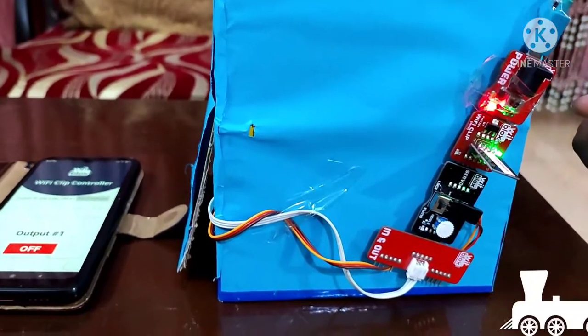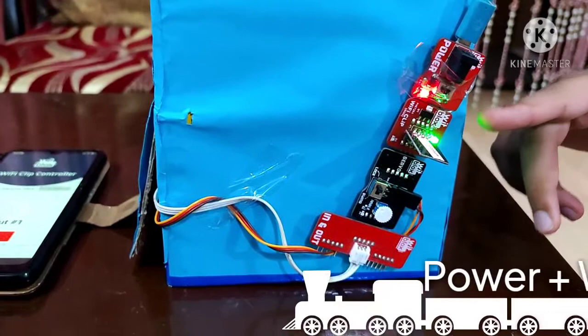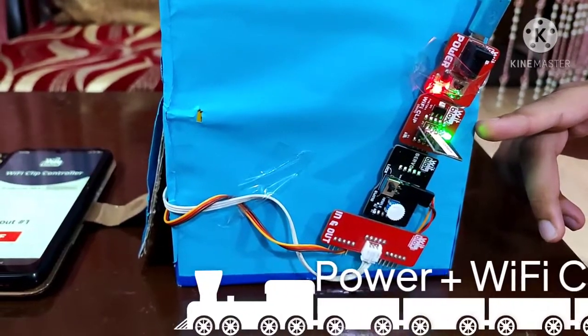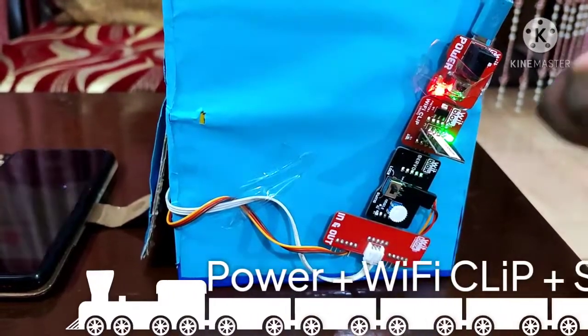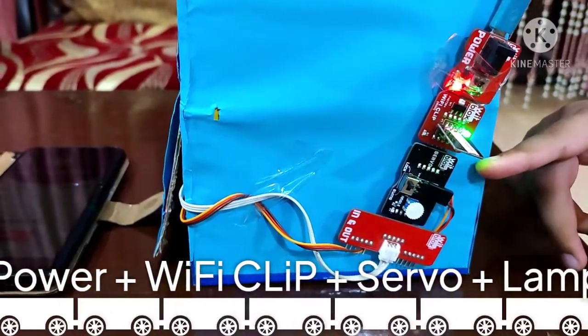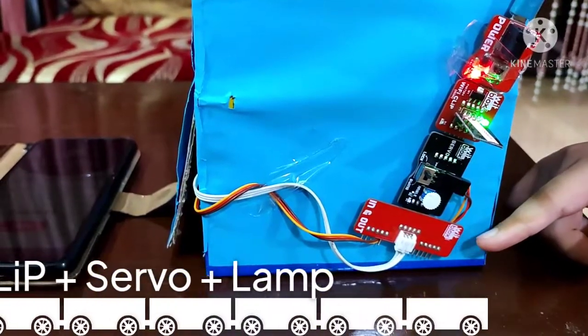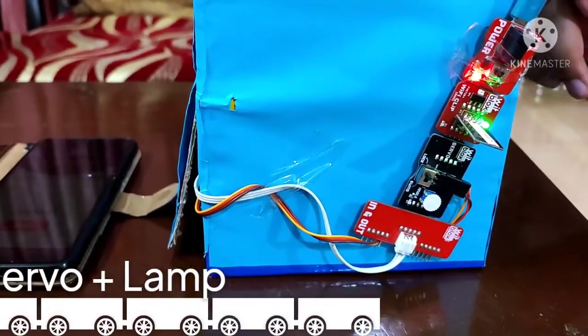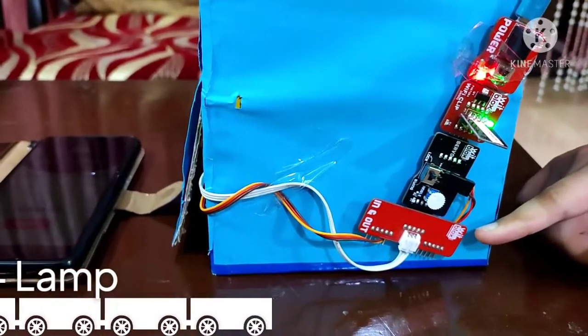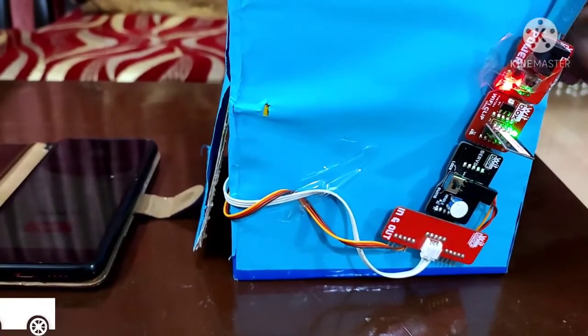Now let me show you the circuit I have attached. First, the power goes to the WiFi clip blocks, which is connected to the mobile app. To the WiFi clip blocks, a servo motor has been attached. To the servo motor, an in-and-out extension has been attached, and finally a lamp has been attached to the out extension. So the servo motor and the lamp are placed inside the garage.